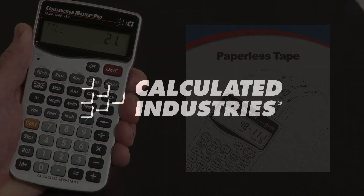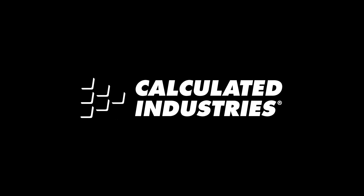So that's a quick overview on the paperless tape function. For more details you can download our user guide at www.calculated.com/support.